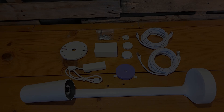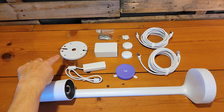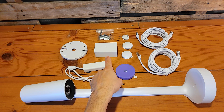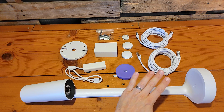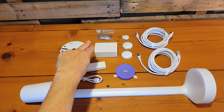Here you can see all the contents unpackaged minus the extra power adapters. We've got the Scribe itself at the bottom of the screen, the Category-to-USB adapter, the one-touch share button that goes beside the whiteboard, the mounting plate for the wall at the back, the power injector, and then both cables that go on either side of that power injector giving us 10 meters of cable, and the wall mounting hardware at the back.